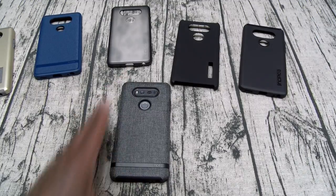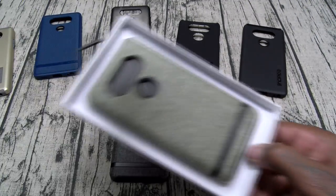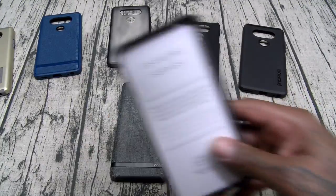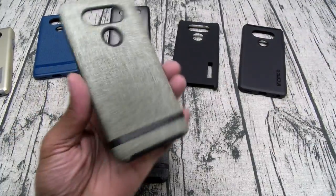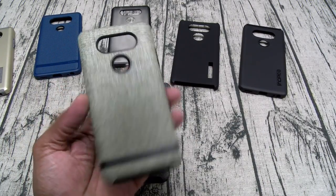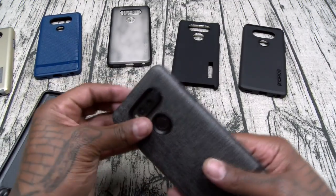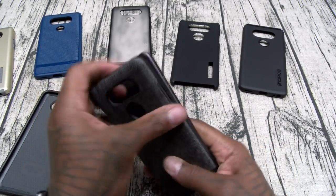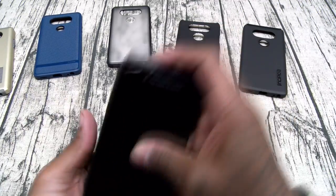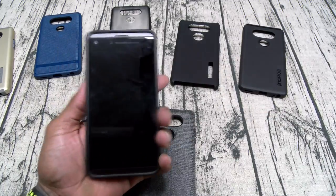We got a few different flavors of the Esquire — let's check out the lighter version. Depending on what color LG V20 you got, you might want to switch up and get the lighter version. This one you can see the pattern a little bit more. It's exactly the same. Just to show you how easy it is to take these cases off — one, two, three — slaps on just like that.